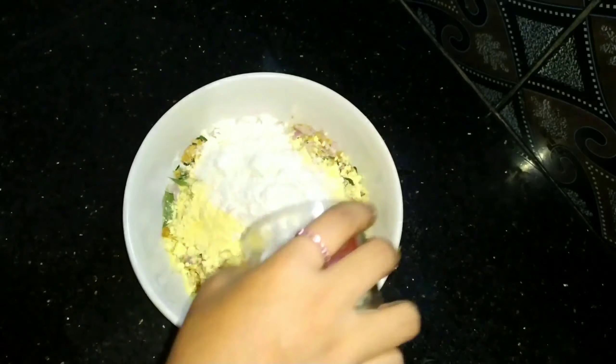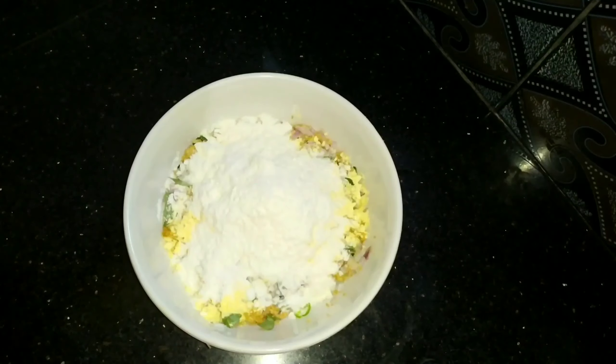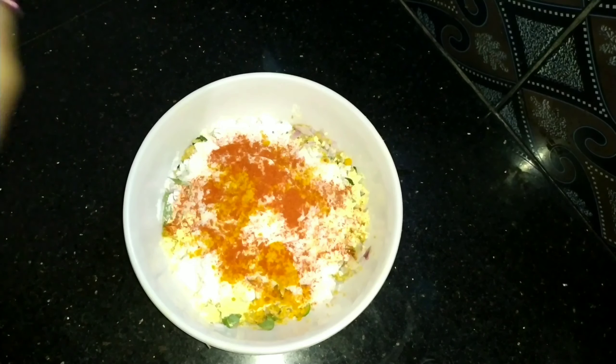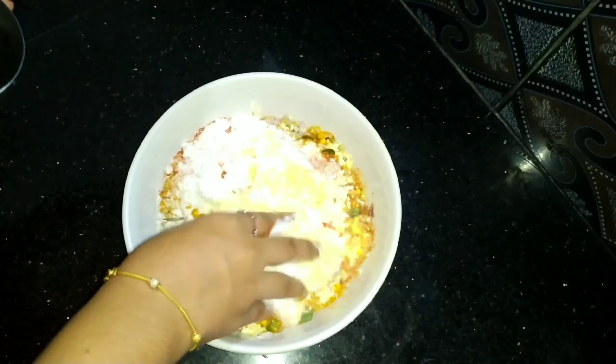I will add a little bit of chicken. It is cooked for the chicken. I made the chicken for one glass.